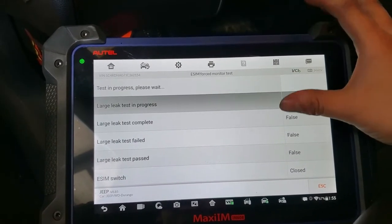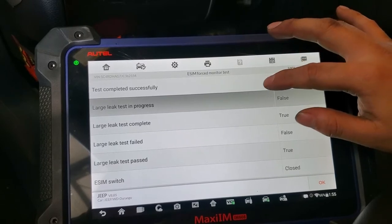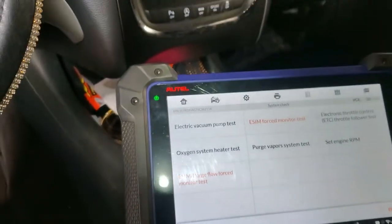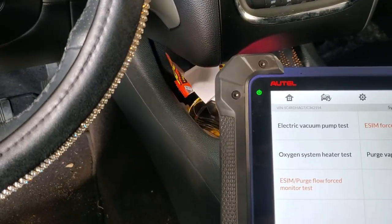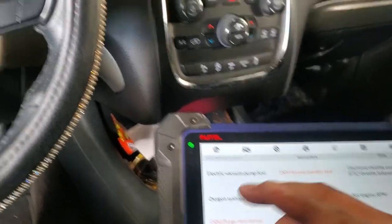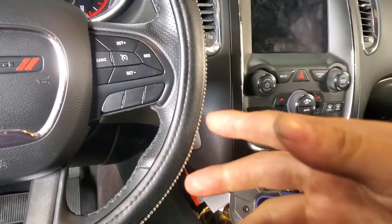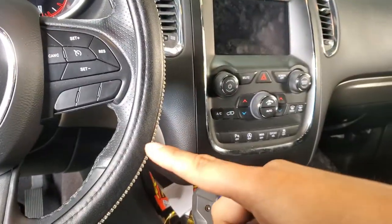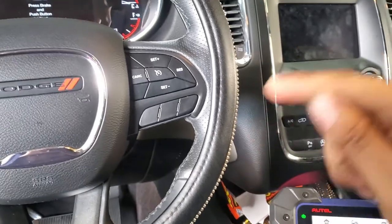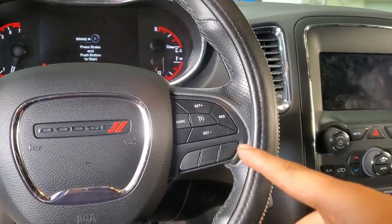Alright guys, the test already passed and it was a successful fix. That hose was the problem with this car — it's a pretty new car and doesn't have many problems, but this was the problem for this 2018 Dodge Durango. I hope you liked the video — please subscribe to the channel if you haven't, hit the like button, and I'll see you next time. Bye.